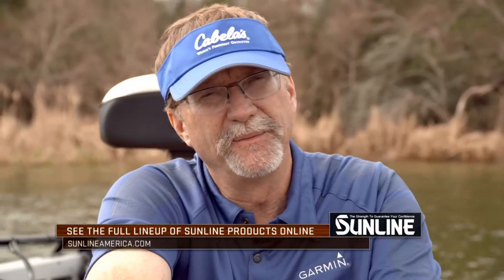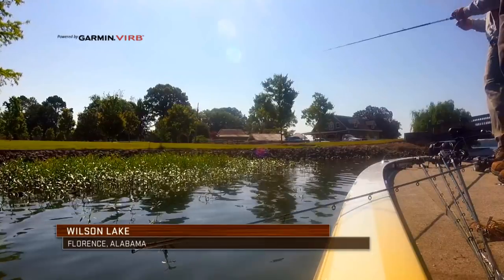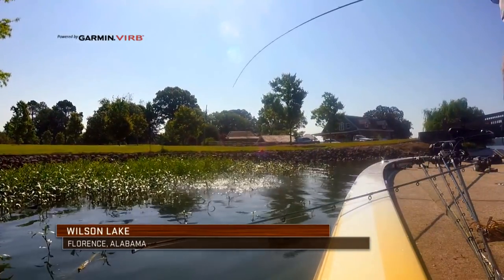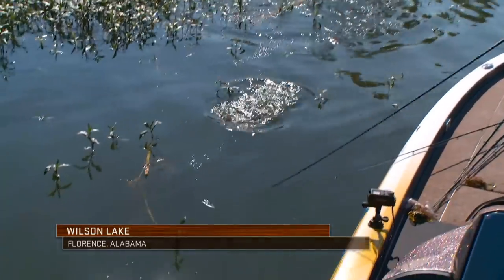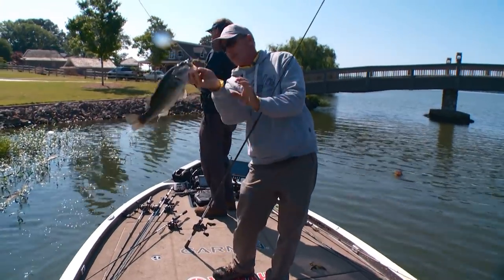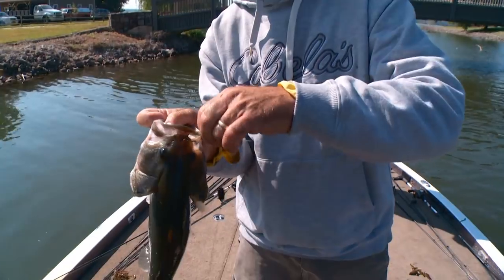No matter which way you go, no matter what your choices are, spend some time experimenting. If the bite turns off one way or the other — maybe they're a little line sensitive or line shy, and you're not getting the action you're looking for — downsize. If you're losing fish and can't winch them out of big cover, gun it up a little bit. Go big, don't give up. Keep flipping and pitching, set the hook hard and winch those big guys out.